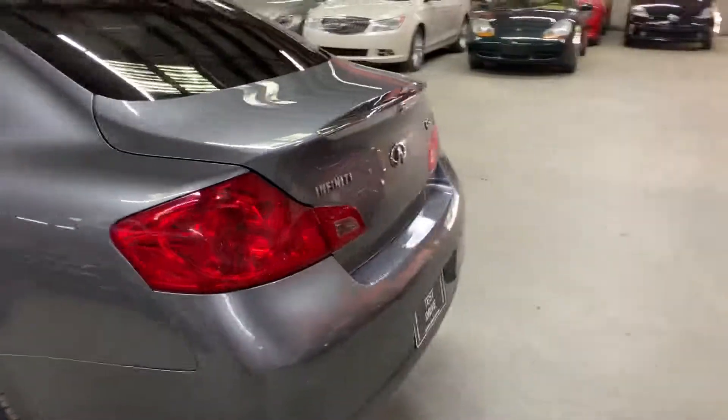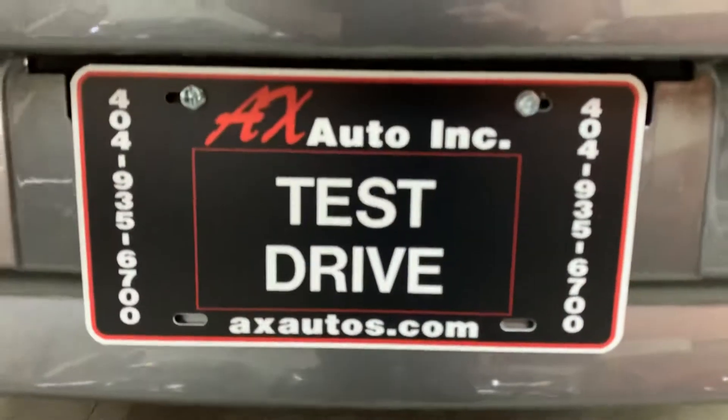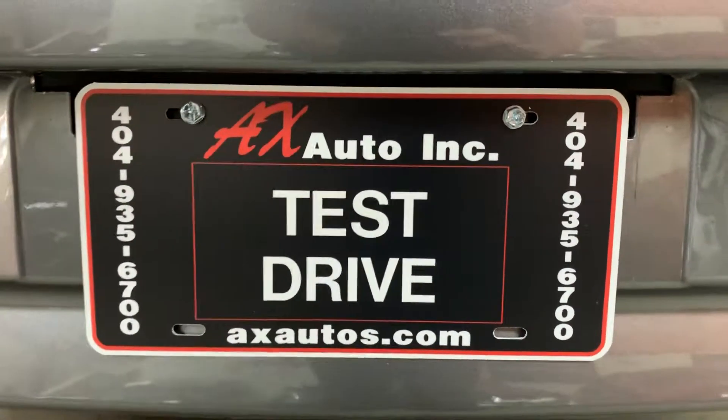Overall it looks good. If you have any more questions about this vehicle, you can go to axautos.com or give us a call at 404-935-6700. Thank you guys.